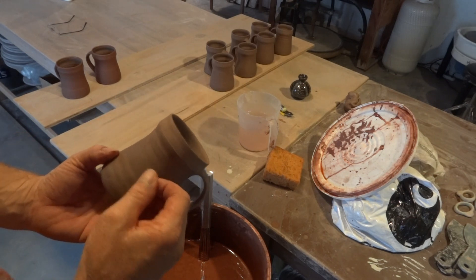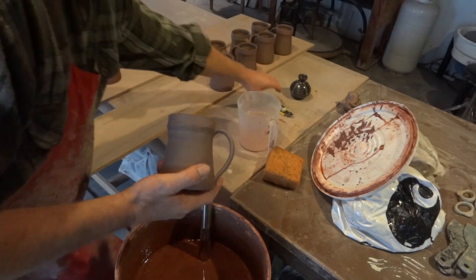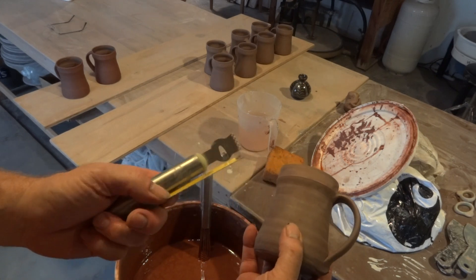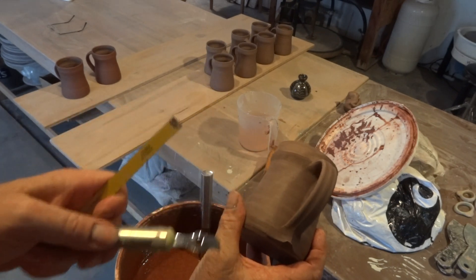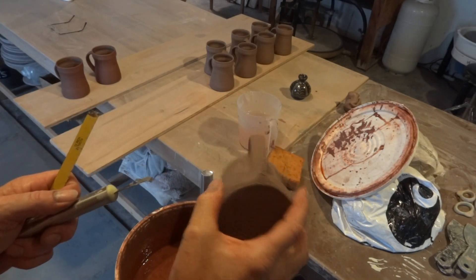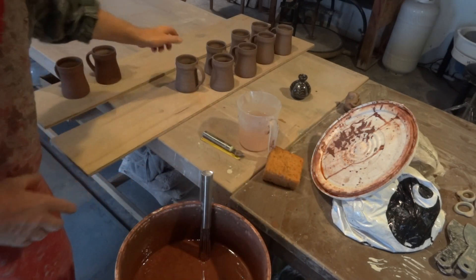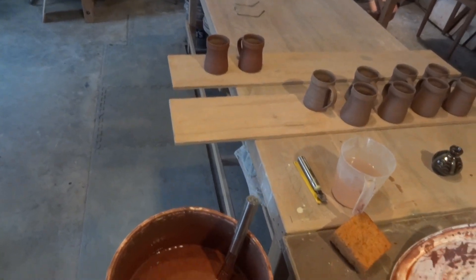Another thing you can do is dip it in the iron oxide slip first, and then when it's semi-dry — not when it's wet, but dry to the touch — you can take a tool of some description to scratch through the slip to the clay underneath. That's exactly what we're going to do with these.